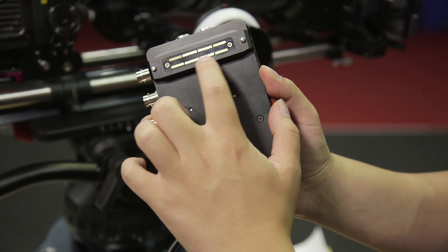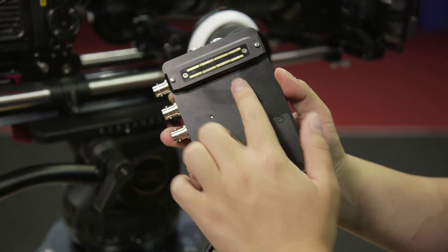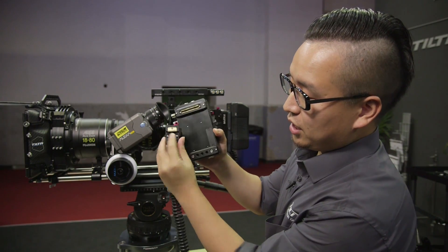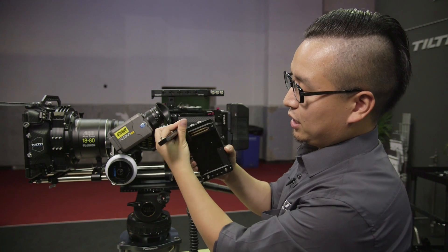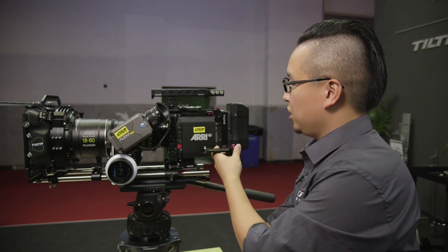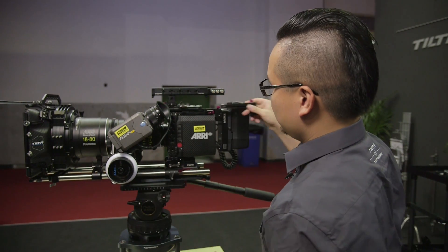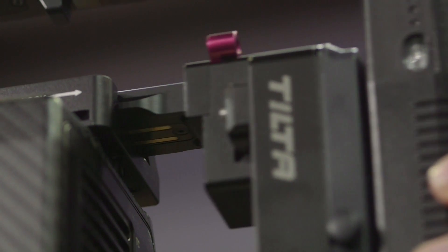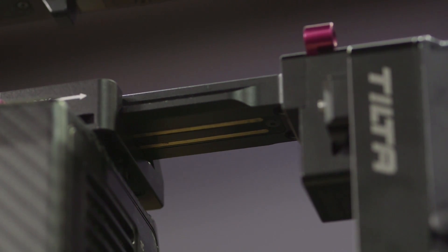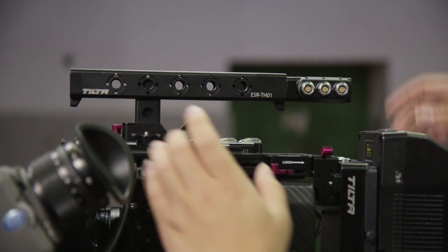You can also see the wire cable here for the electronics. There are four connection points here and two parts here, so once you clip them together you also get power here. Slide it and your whole cage is powered. After this battery plate, I'm going to talk about our top handle.